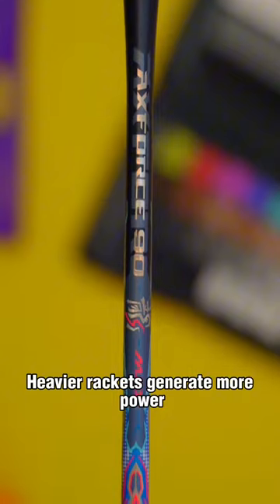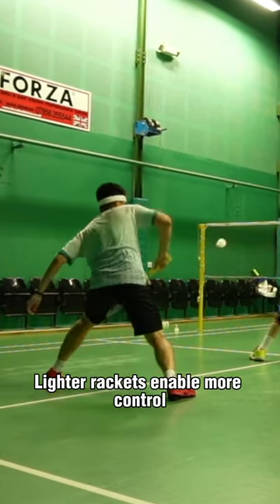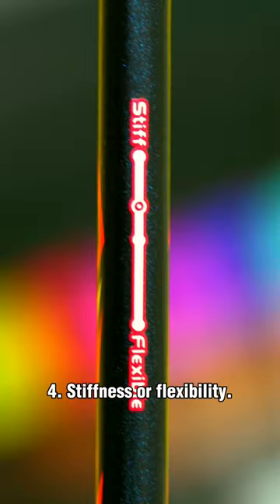Number three, weight. Heavier rackets generate more power but can be difficult to control. Lighter rackets enable more control and higher swing speeds, but not as much power.